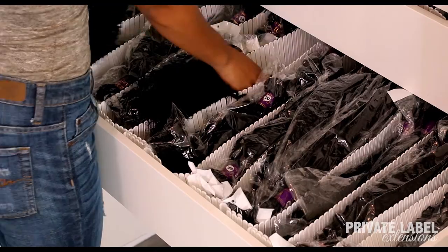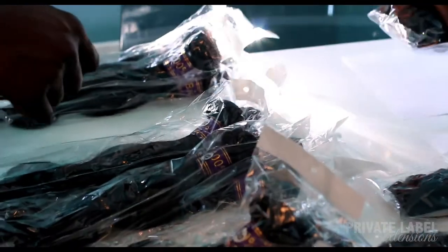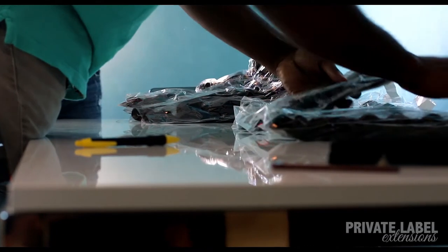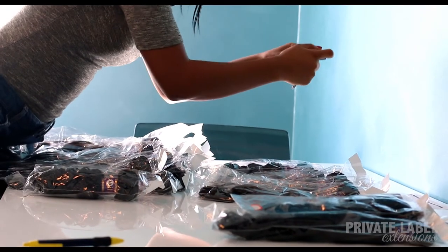Now is where I'll put the order together. Next, I'll have the items gathered and verified by another team member to match the invoice. We take a photo of every order that we ship, just in case there is a question about the order that was shipped.